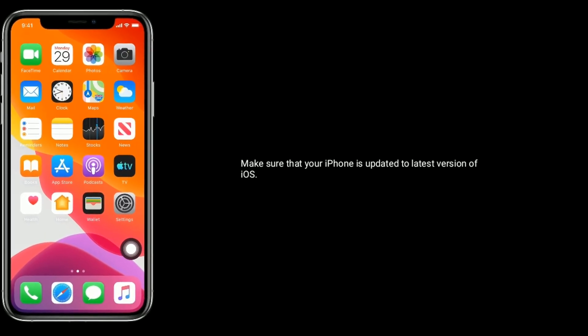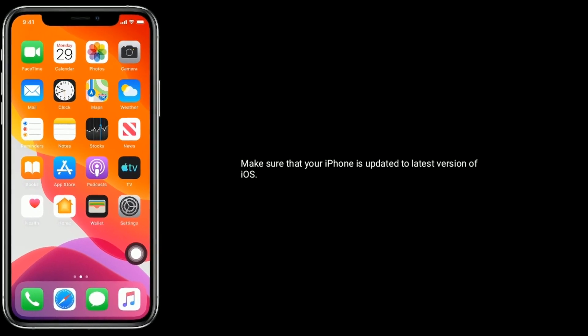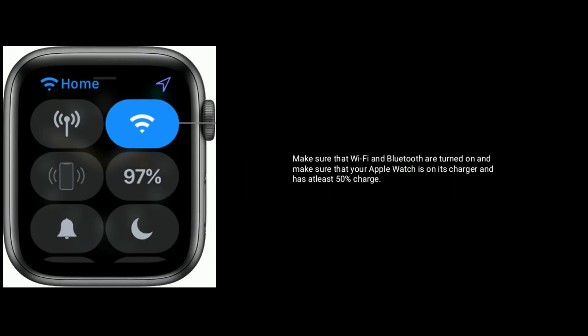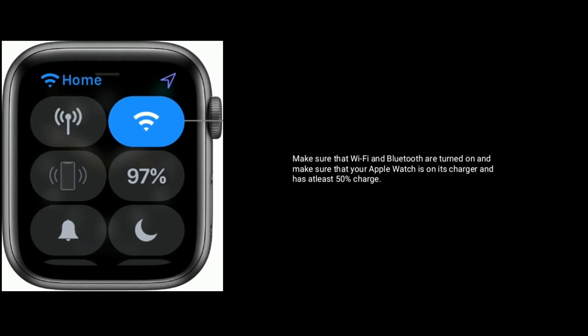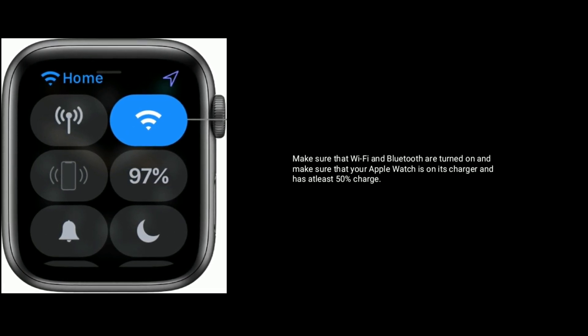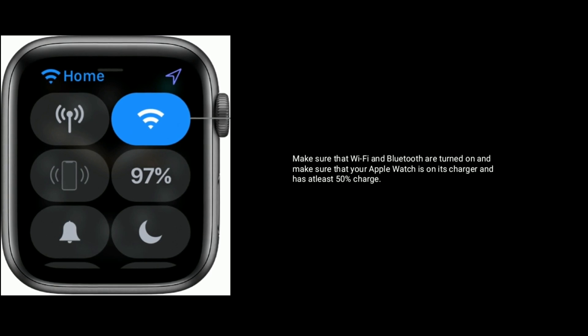Make sure that your iPhone is updated to the latest version of iOS. Make sure that Wi-Fi and Bluetooth are turned on, and make sure that your Apple Watch is on its charger and has at least 50% charge.